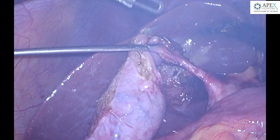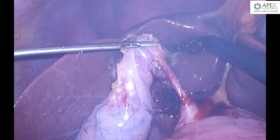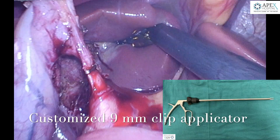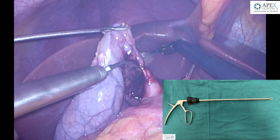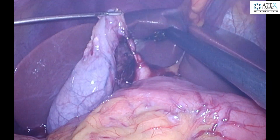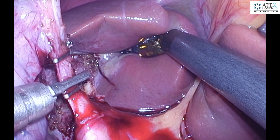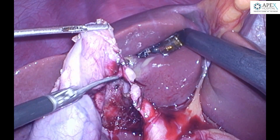So once this dissection is complete, we grasp with our retracting instruments at the neck of the gallbladder, remove the arm 2 instrument, and a customized 9mm clip applicator is inserted from this trocar to apply three clips on the cystic duct in the conventional manner. Once these clips are applied under direct vision with proper traction, the cystic duct is divided.